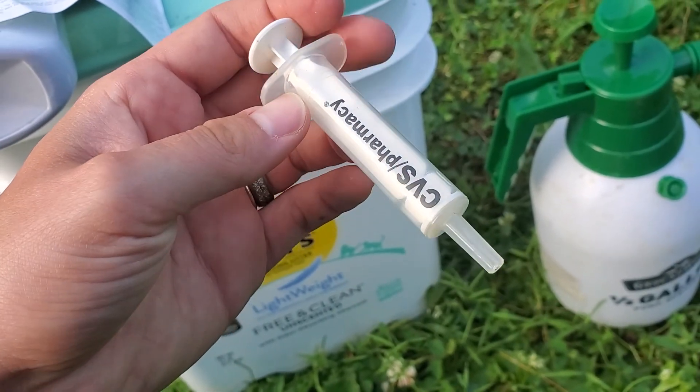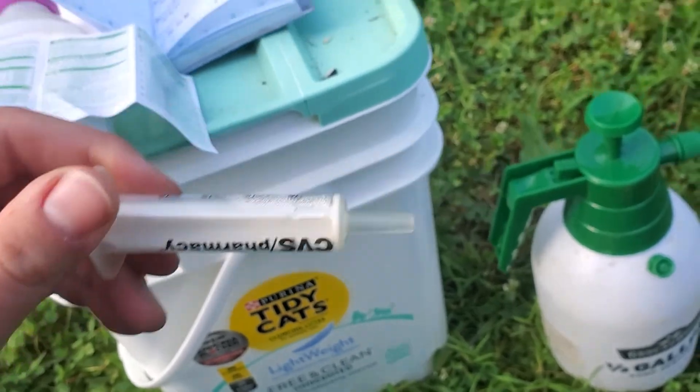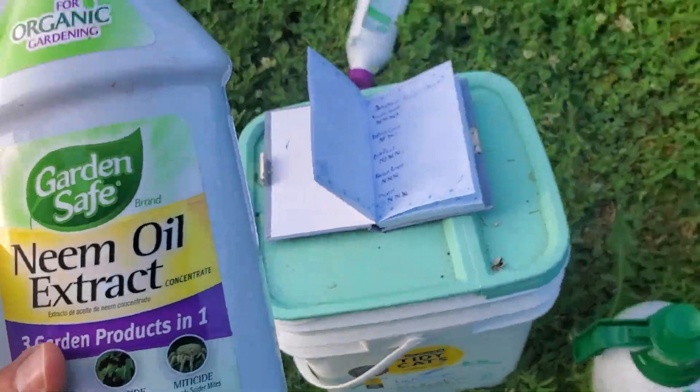I measure my tablespoon with a syringe we have left over from one of the kids being sick or one of the fur babies being sick — something like that. So I'm going to spray the whole garden with the neem oil today.